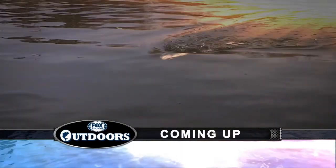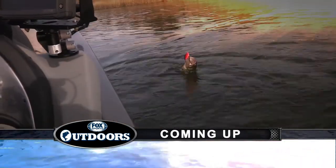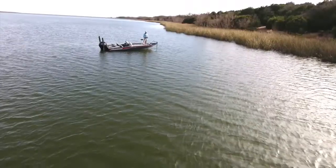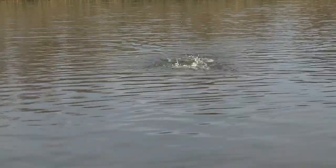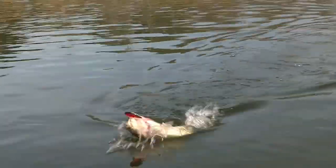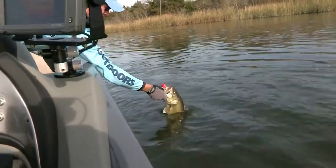That's a decent one — got a big old mouthful of lipless rattlebait. There's one — come up, come up. Here he comes. That's a decent fish. He's got a big old mouthful of lipless rattlebait.